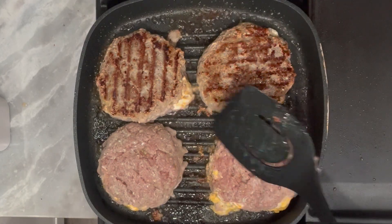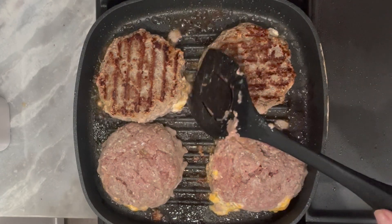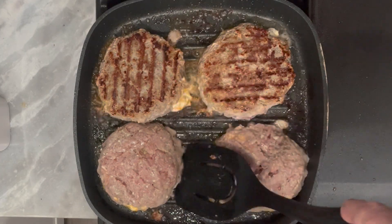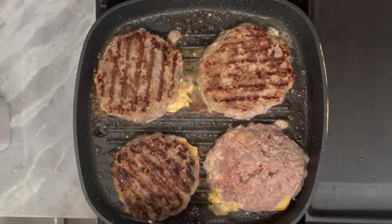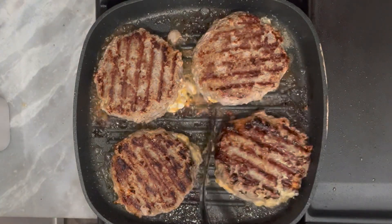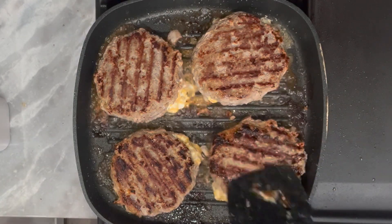You can see what happens when you don't seal the turkey meat all around the edges — right where I'm pointing, the cheese is starting to ooze out. It's all fine, but we do want to keep all that cheese on the inside, so make sure you put that meat mixture all around that cheese.